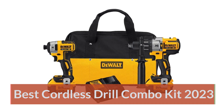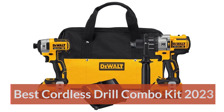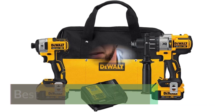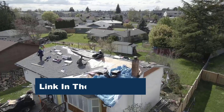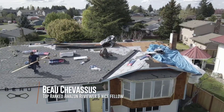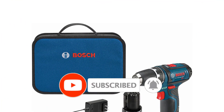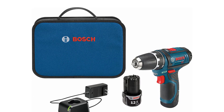Best Cordless Drill Combo Kit 2023. We didn't pull any punches in our tests. We pushed each drill to its limit and awarded points based on quality, torque, ease of use, and sheer power. We tested each function on every drill to determine the best use for each make and model. Each of the top picks was selected after an in-depth review of the market and thorough product vetting.